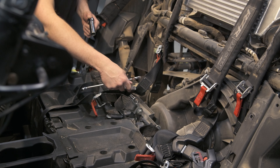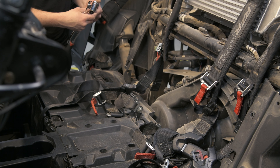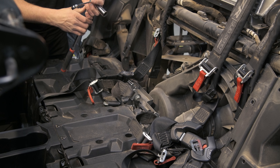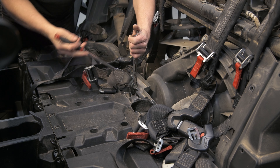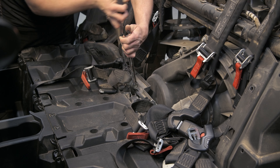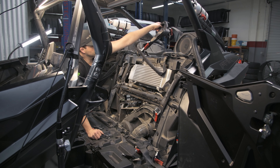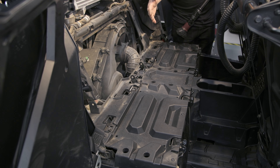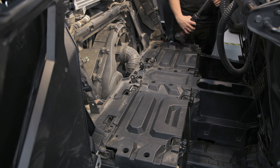To remove these two seat belt bolts, we're going to use a deep 18-millimeter socket and a 16-millimeter wrench. Next, we're going to remove this panel here, and you're going to need a T40 Torx bit.